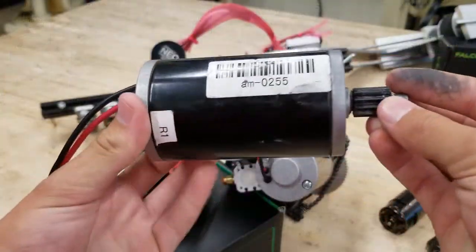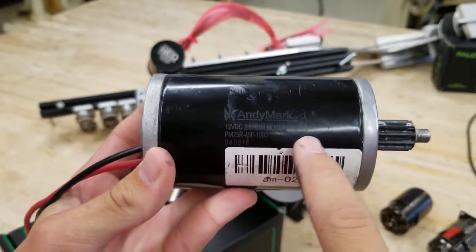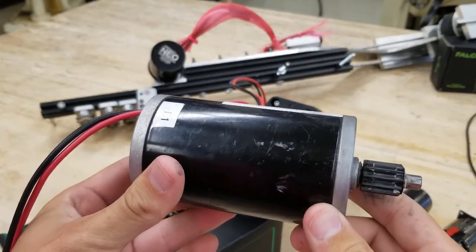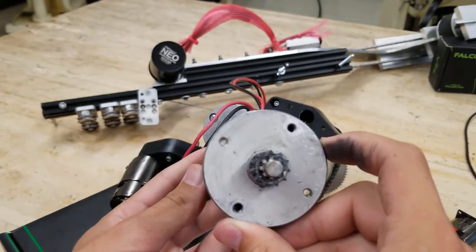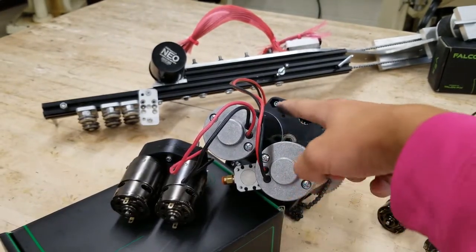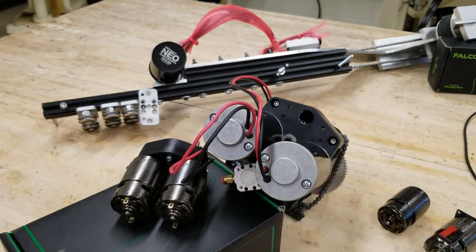Often newer teams find themselves using CIM motors. These motors are available in your kit of parts and are sold by both AndyMark and VEX. One great aspect of the CIM is they're large enough to act as a big heat sink, and therefore much less likely to smoke during a pushing match. The most common setup is to pair these motors on either side of the drivetrain placed into a common gearbox.